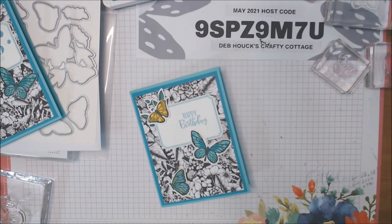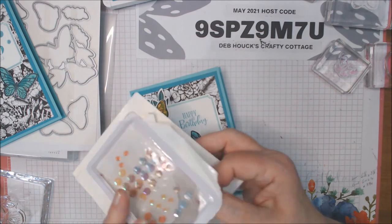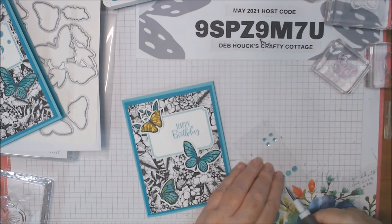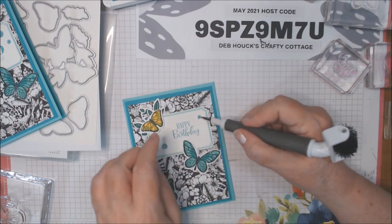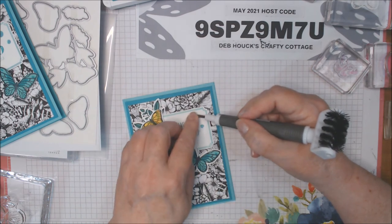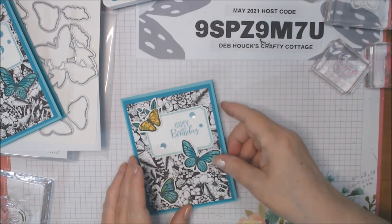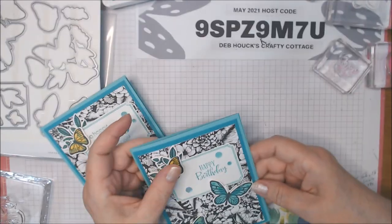Now for embellishments — I have the Artistry Blooms adhesive-back sequins which carried over to the new annual. We're using the Coastal Cabana color. I only have a few left but I have another pack. I'm going to use the pointy part of my Take Your Pick and put a big one down here, a small one up here, and another big one up here — put them all on in a triangle arrangement. There we have it everyone — isn't that gorgeous? It's so easy to do.